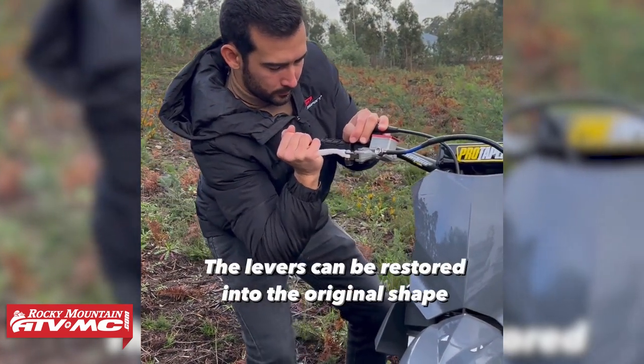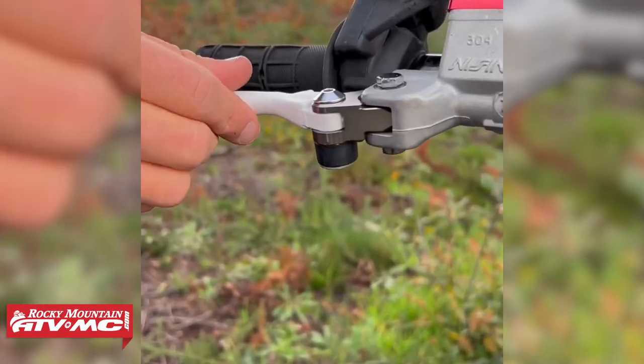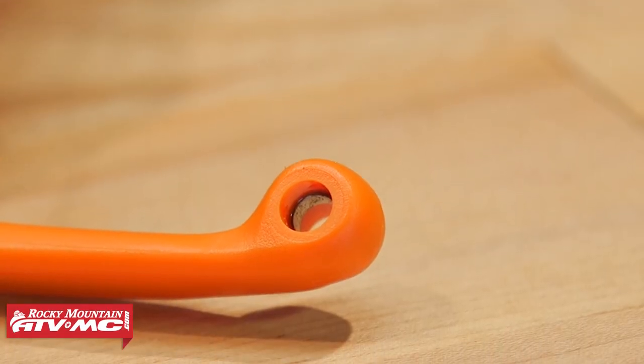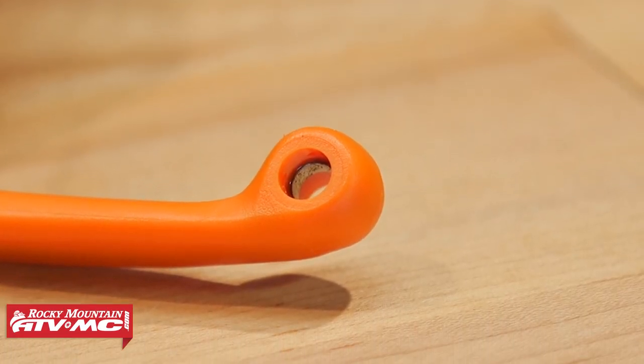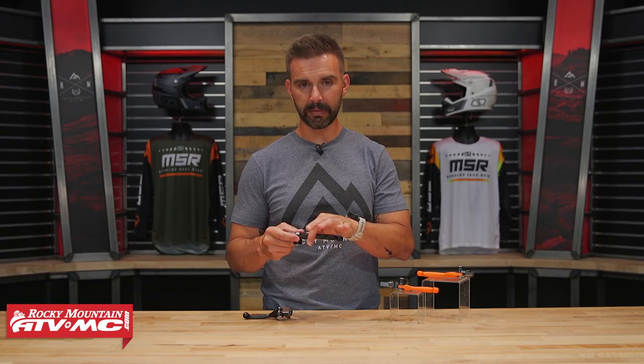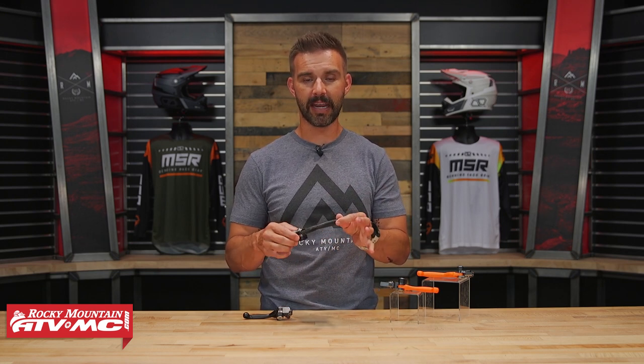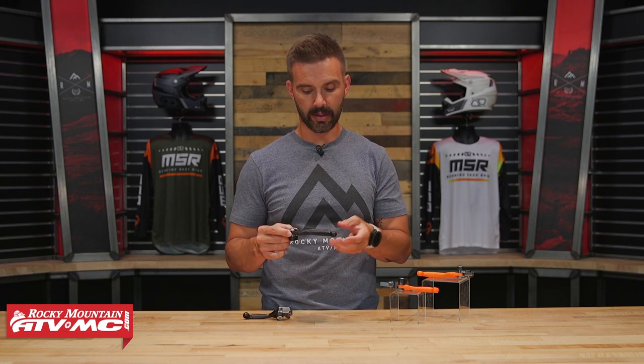The reason they're able to do that is because you have the plastic on the outside, but inside — kind of hard to see — there's actually a strip of metal that goes the length of the lever. The plastic allows these to bend in pretty much any direction so they're unbreakable, but the metal is what helps them maintain their form and give them a firm feel.